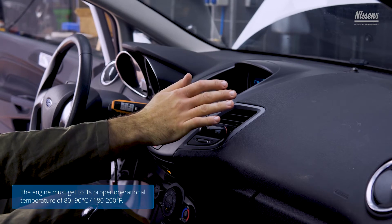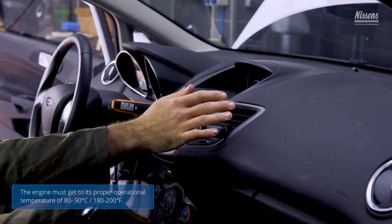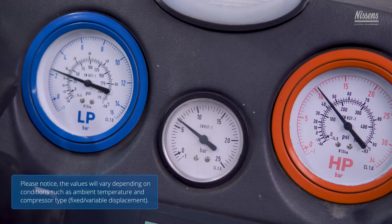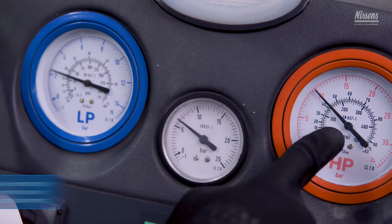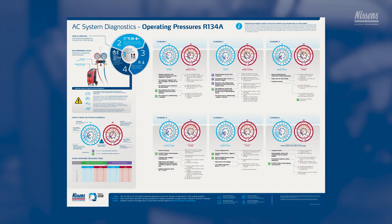The engine must reach its proper operational temperature of 80 to 90 degrees Celsius (180 to 200 degrees Fahrenheit). The LP and HP gauge readings need to be considered to determine failures. Gauge indications must be referred to a table with R-1234YF operating pressure values for HP and LP. For more precise troubleshooting and a listing of proper operational pressures, please consult Nissan's AC system operating pressures poster.